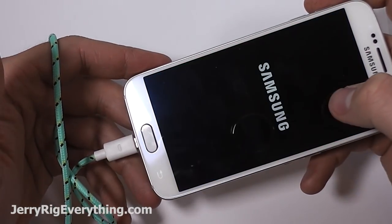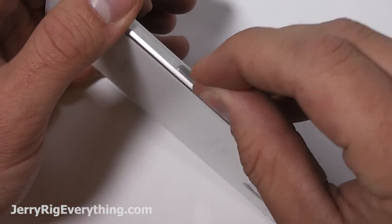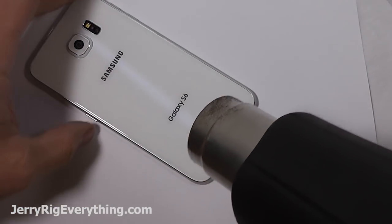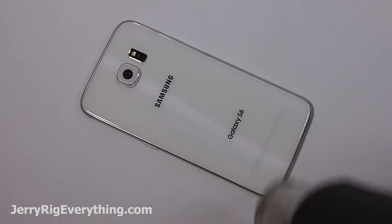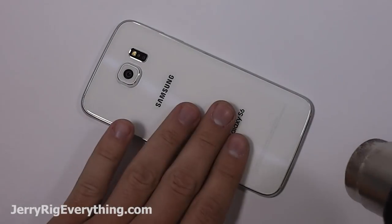Today we're going to be taking apart and fixing the Samsung Galaxy S6. I'm going to go ahead and unplug my braided cable from the phone, take out the SIM card with my SIM card removal tool, and then grab a heat gun. You can also use your sister's hair dryer. You want to heat up the back of the glass so that it's too hot to touch — you want the heat to seep through to the glue underneath the glass. It'll take about 2 or 3 minutes, just gently heating up the whole phone all the way around.